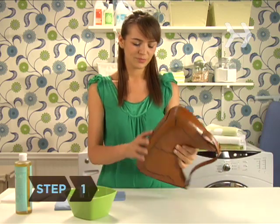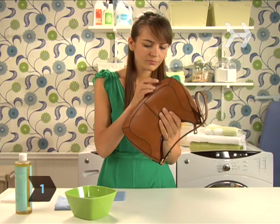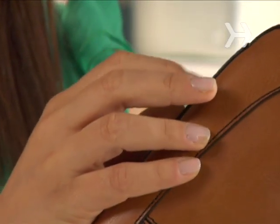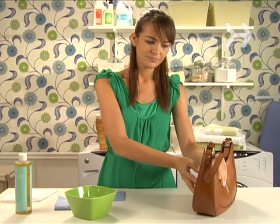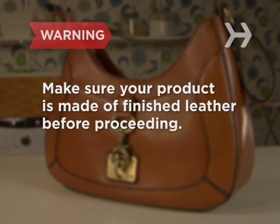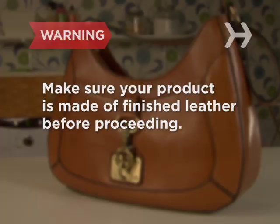Step 1. To check if your item is made of finished leather, lightly scratch it in an inconspicuous place. If the scratch is roughly the same color as its surroundings, it's finished leather. Make sure your product is made of finished leather before proceeding. If it's not, it can't be cleaned in this fashion.